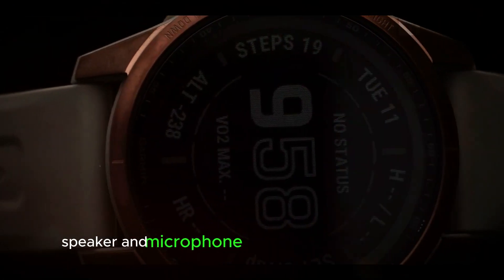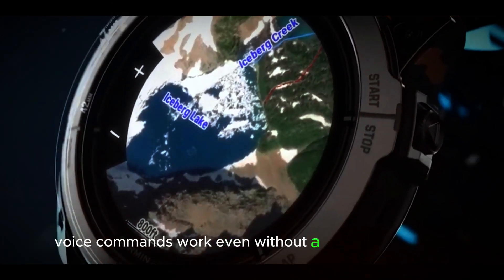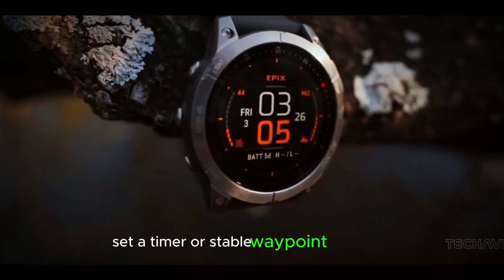Speaker and microphone: paired with your smartphone, you can make calls directly from the watch. Voice commands work even without a phone connection, allowing you to start a workout, set a timer, or save a waypoint with ease.